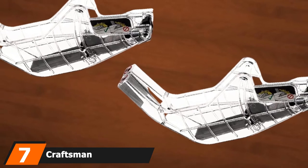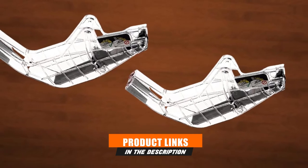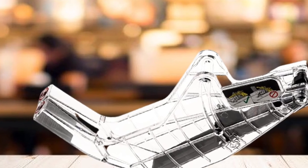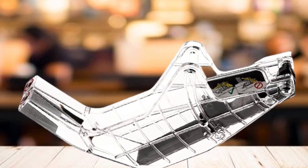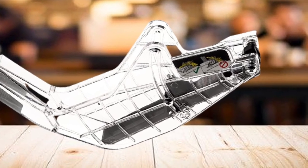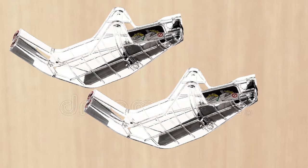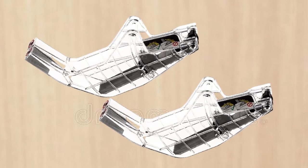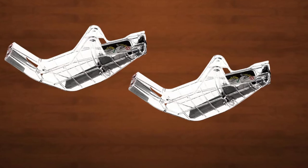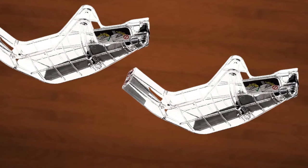Moving on to number seven: the Craftsman 089037007700 blade guard. If you are looking for a table saw blade guard for the Craftsman 315.284610, the Craftsman 089037007700 will be your right choice. This aftermarket table saw blade guard is specially made for the 10-inch Craftsman table saw and also fits the Ryobi 10-inch table saw model RTS10. Though it weighs just 0.98 pounds, it is strong — so strong that you won't have to change it once you get it on your saw. It is made of transparent plastic.